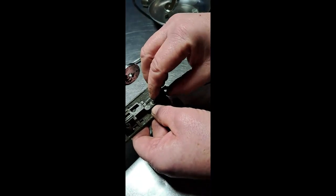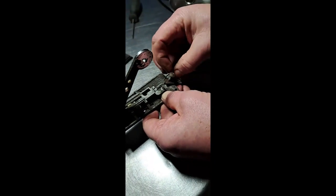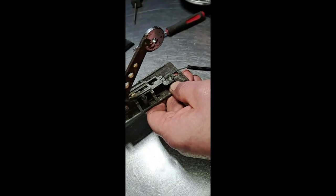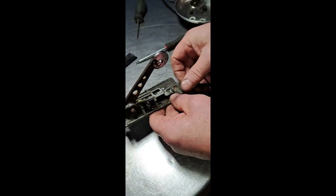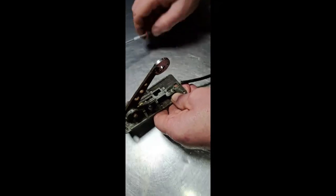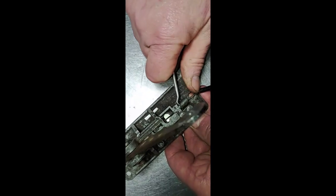There is a reason why I'm doing this, because it just makes it a hell of a lot easier when we try and get the cable out. So take this off, take that bit off, and then the cable should be quite loose. I'm going to try and take this one out.